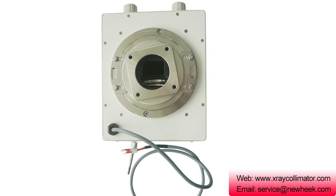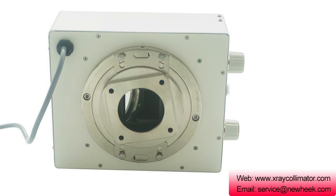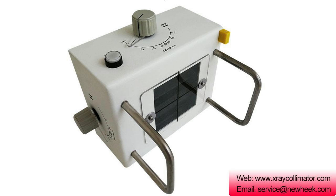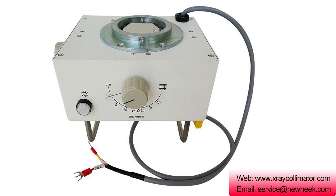The main difference is that NK-102 is suitable for a 125 kV X-ray tube and fixed X-ray machine. NK-103 is mainly suitable for a 125 kV X-ray tube and portable X-ray machine. NK-202 is mainly suitable for a 150 kV X-ray tube and fixed X-ray machine.